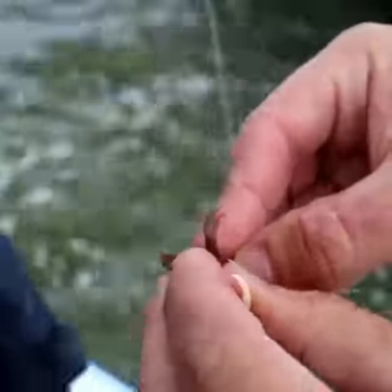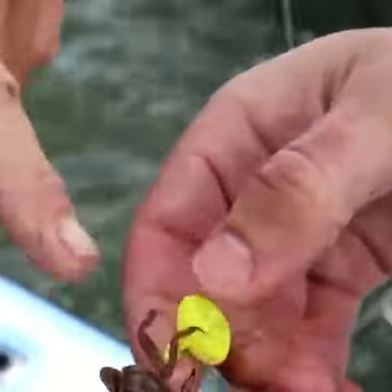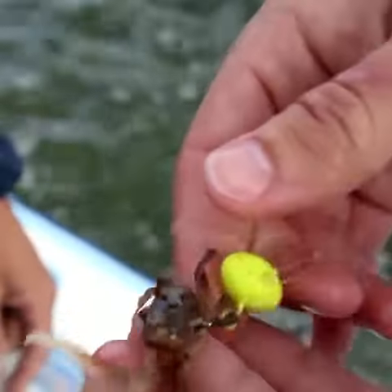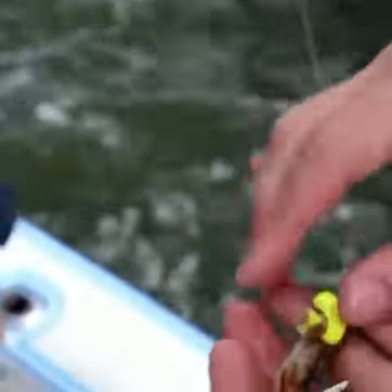And you just wiggle the barb of that hook right through — through the back side, right through there on the top. Up to the top. And he's going to sit just like that, and he's got no problem moving around. See that? Way cool.